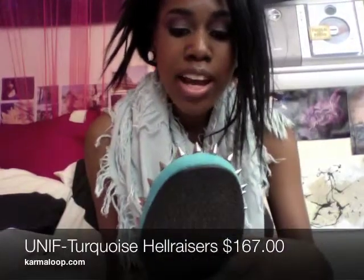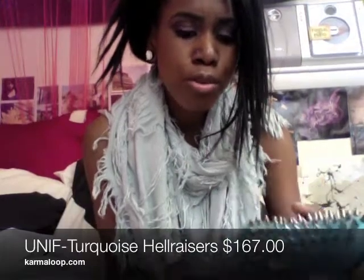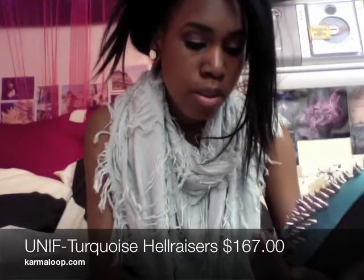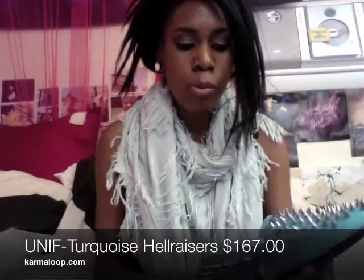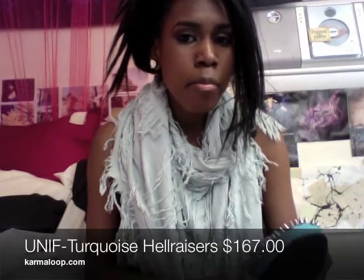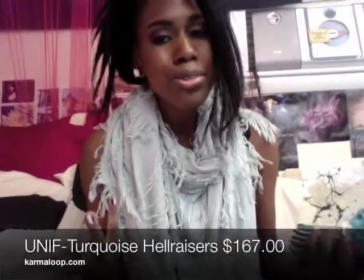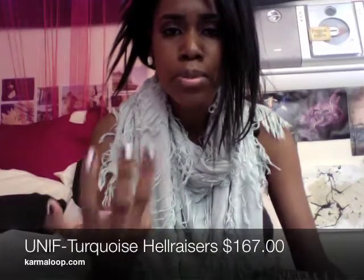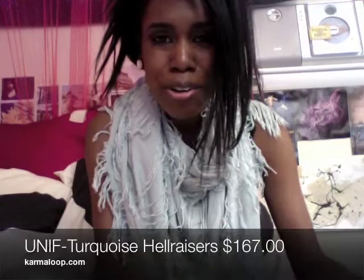I got these in a size 8. These run a little bit big — there's a lot of toe room, and when you put them on they kind of slip at the back of your foot. They don't slip off when I walk, but I was a little taken aback by the looseness. Then I found out this is actually a unisex shoe, made for guys and girls, so that makes a little bit more sense. I can always wear flat socks. Toe room's good.